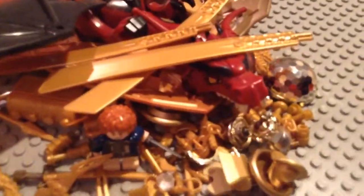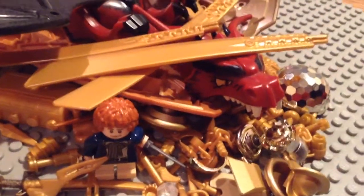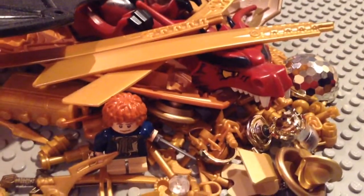Hey guys, Camdayteen here bringing you a Lego Hobbit: the Desolation of Smaug MOC. Today we have the dragon here covered with all the jewels and gems and gold from the mine.